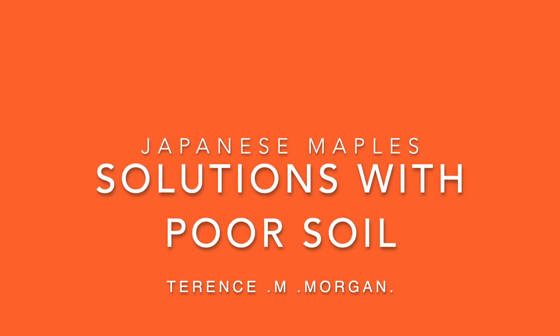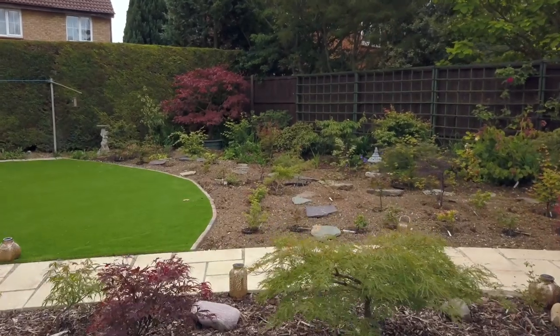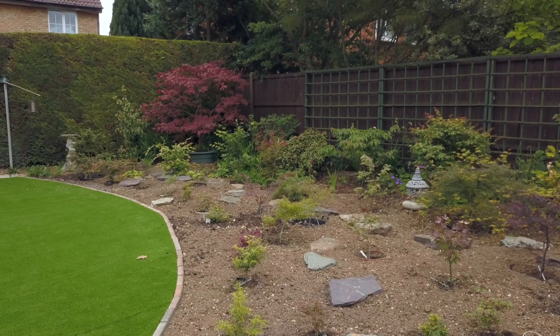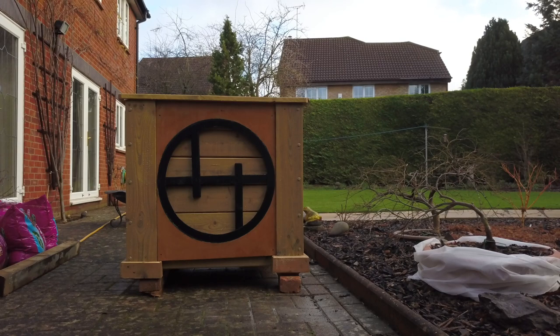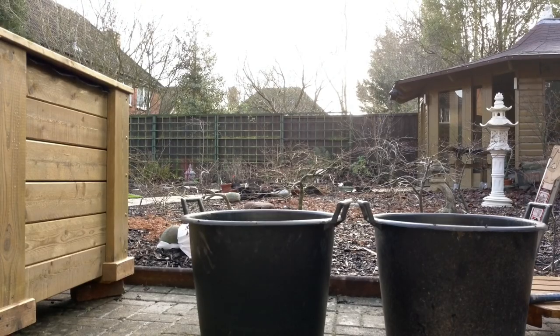This video is going to be about solutions for when you've got poor soil conditions, so you can keep maples. That particular maple in the corner we're going to put into a container in the second part of this video. First, I'll go through how I plant containers in the ground.